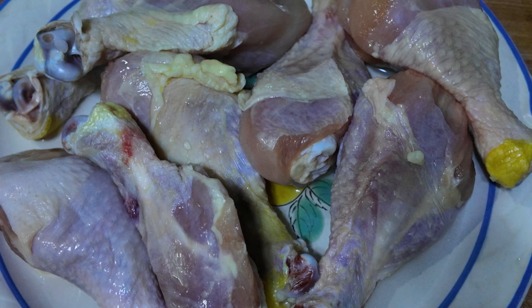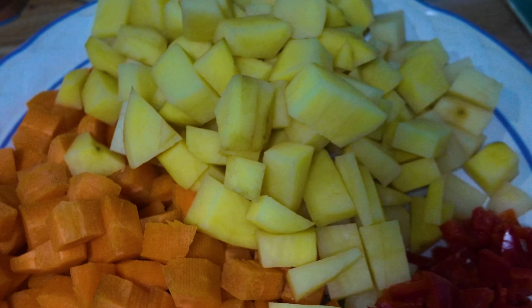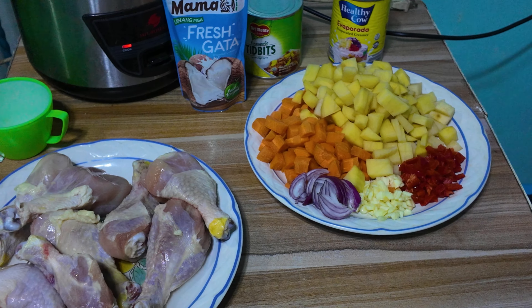For the ingredients, of course we need chicken — 1kg — onion, garlic, bell pepper, potato, and carrots. We also need coconut cream or gata, pineapple tidbits, and evaporated milk. That's all we need!